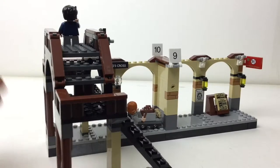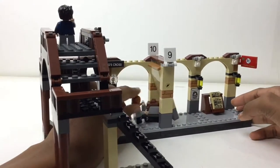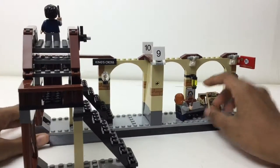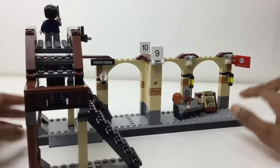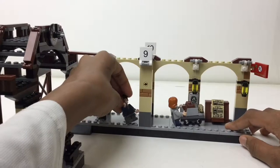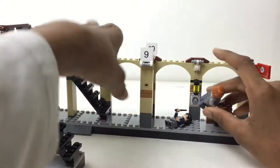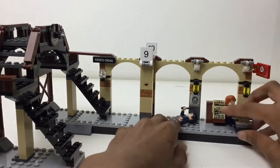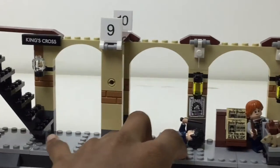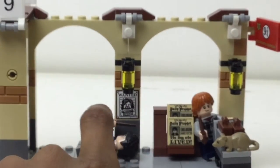Right between platform nine and ten is the column, and they worked in a very nice play feature. With the trolley, you push it and the wall and the figure go straight through, then it closes up — it swings a bit but it's LEGO. You can have a lot of fun with it: the hair comes down and you can pretend the figure disappears, then touches it and falls through. We also got some lanterns and a wanted poster for Sirius Black.